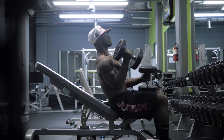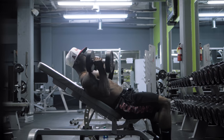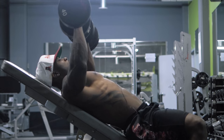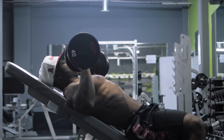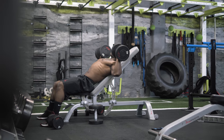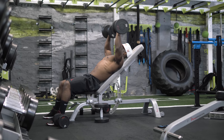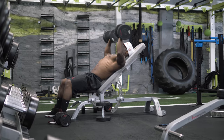On each set of our dumbbell incline chest press, we're actually going to raise the level of the bench up one degree each time. This is basically going to give you the separation that you need at the very top of your chest because you're hitting different angles on your actual chest. So you're going to make sure that you're maximizing all your fibers there when you're actually working out.